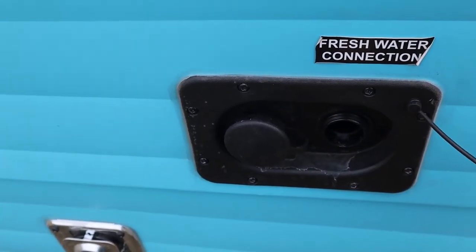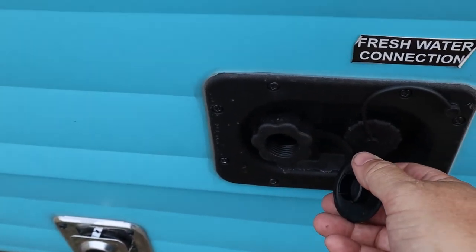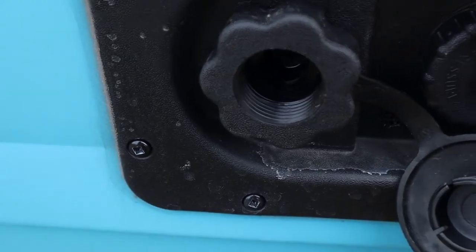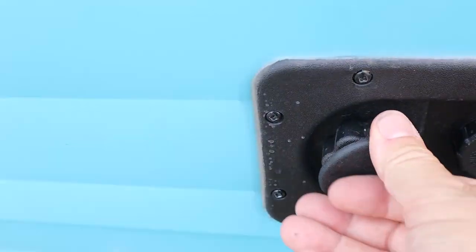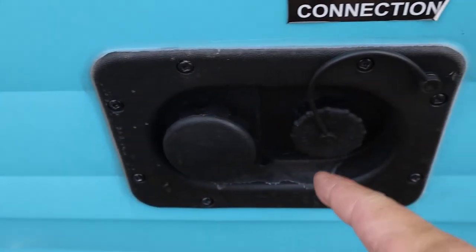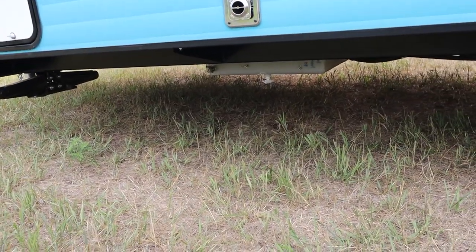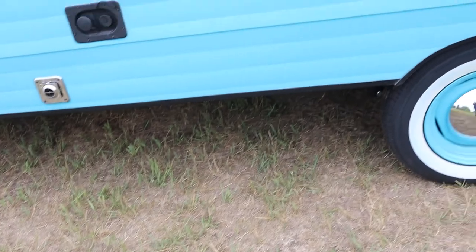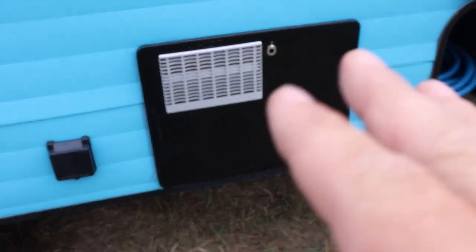There are two water connections: this one fills the tank — I can fill it for you before you go if you're not going to be hooked up to water. This one here is for the hose connection, and you can see it has threads. The tank is underneath there, and that's the drain valve. I'd recommend having it filled if you need it.